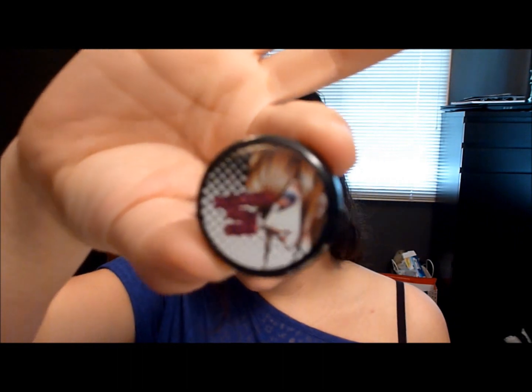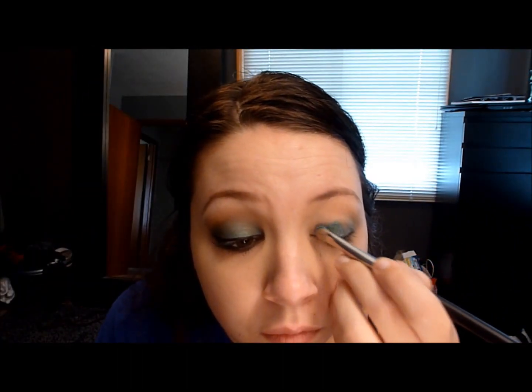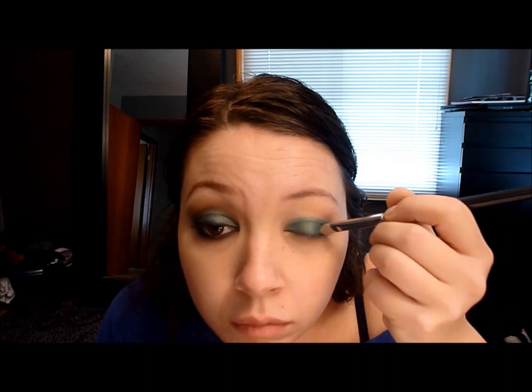I'm going to take this MAC flat brush and this pigment from Glamour Doll Eyes, which you can buy online — I'll look for the website for you. Pack it all over your lid on top of that NYX jumbo pencil, and then just blend it a little bit to make the next blending step easier.